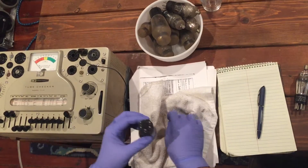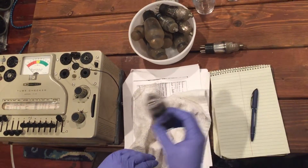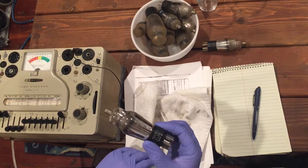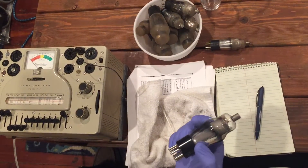Then you work all your pins, clean them off, and set them aside to dry. Here's a tube just like that other one that we've already polished up, cleaned up, and got the contact points all cleaned up on it.